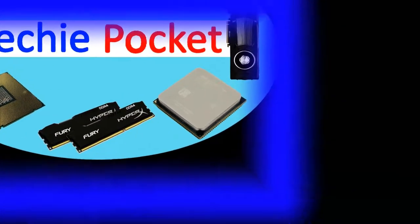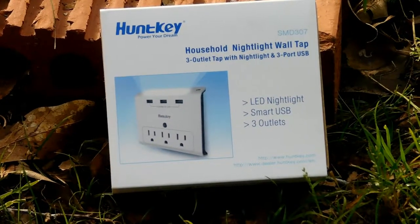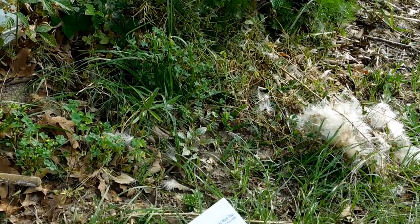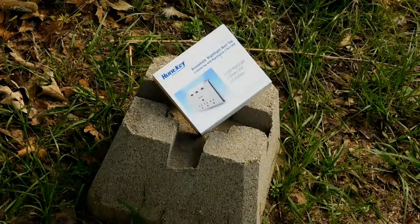Hello everyone, welcome back to Techie Pocket. Today I will be reviewing the SMD307 from HuntKey. HuntKey is an Amazon seller who makes wall chargers and all kinds of stuff for your smartphone, so make sure you check the link to their seller page in the description below.